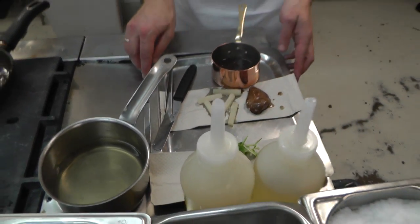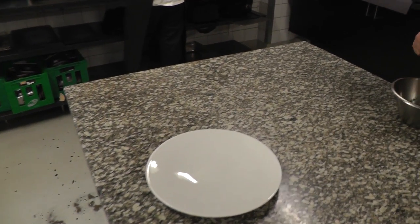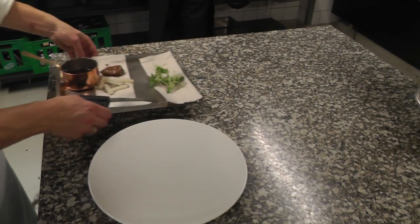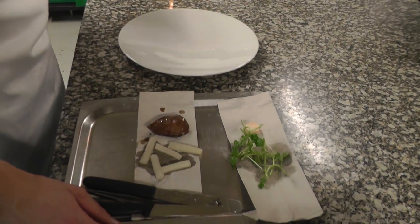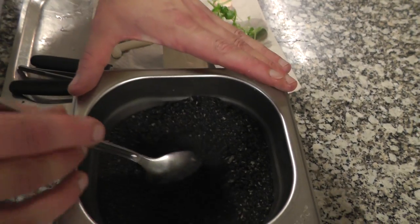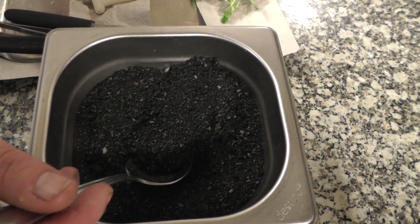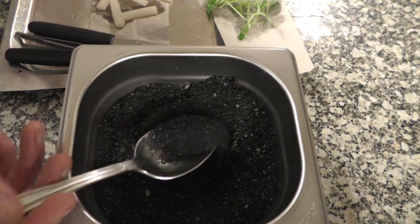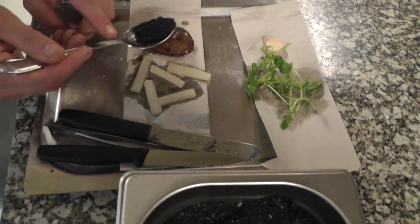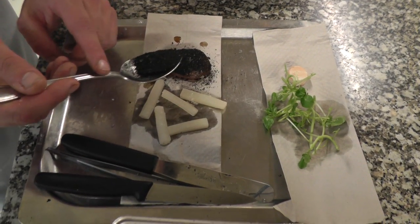Follow me, I will plate up. Before plating, I add this — it's actually breadcrumbs and we have added a little bit of raw licorice and ashes made of burnt shards. Sprinkle on top of the breast. It gives a little bit of burnt and licorice notes to the breast, and some crispiness of course.